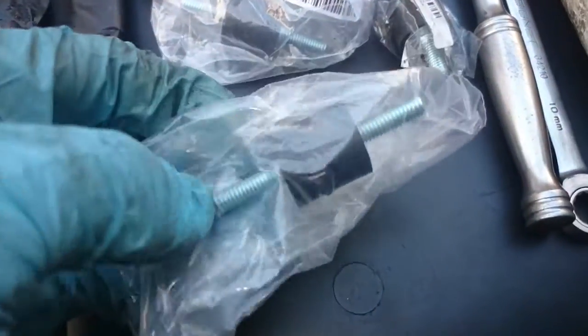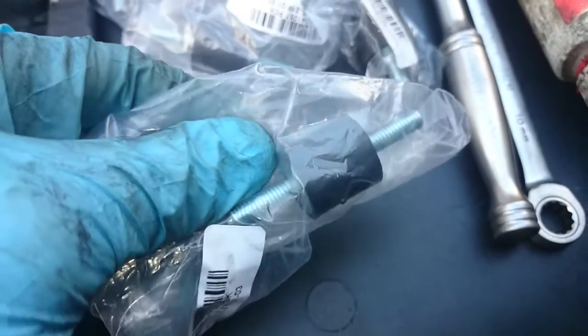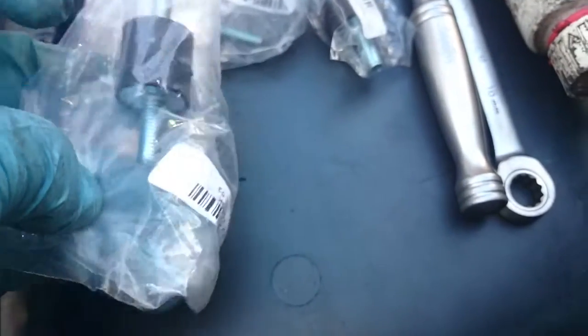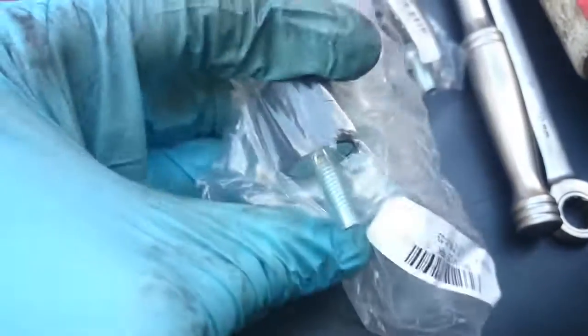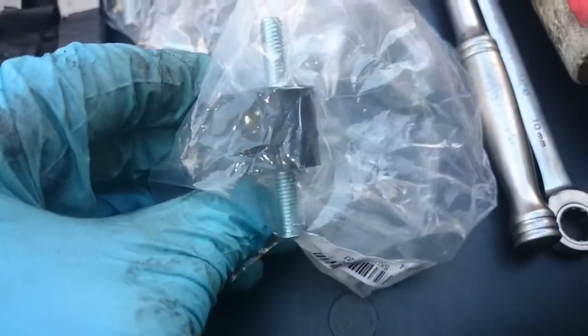So the solution is quite simple. I bought four exhaust bobbins — these little rubber exhaust bobbins — off eBay. Now they've got an M6 thread, and that's the same thread as it's on there. I bought four of those off eBay.